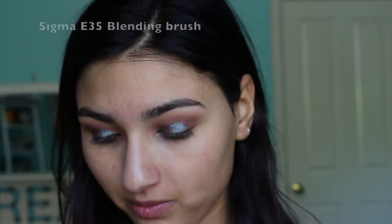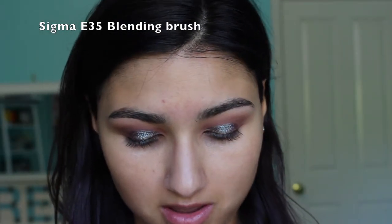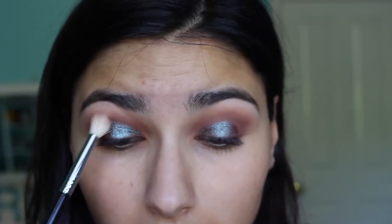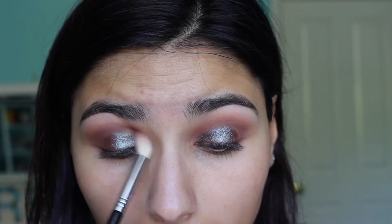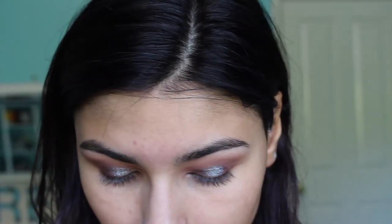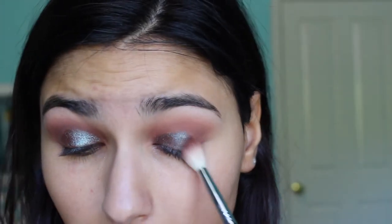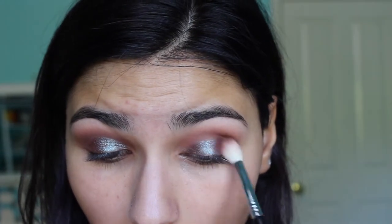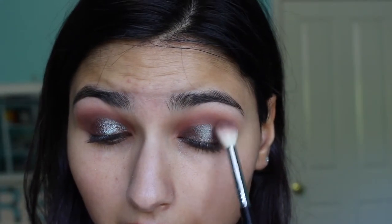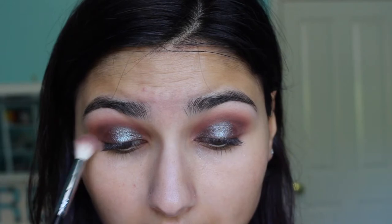Anyway, back to business. I'm going to take the E35 brush again with Cocoa Bear mixed with Deep Damson and just intensify the outer corner a little bit and blend the pigment. I'm focusing on the outer corners because I want them to be more intense. She put the pigment just on the center of her lids, but I want mine to go from center to inner corner — that's why I said 'inspired by,' because I did mine a little different.